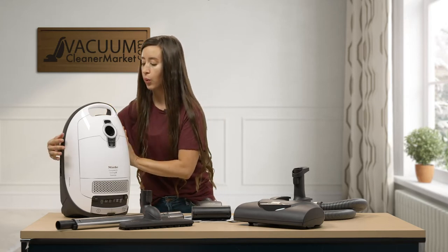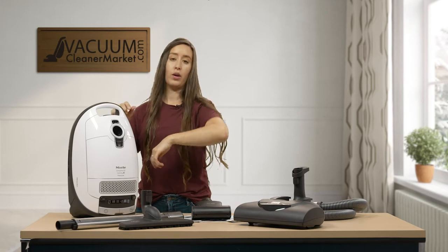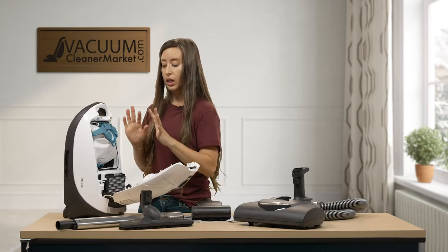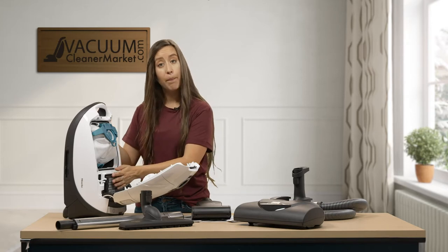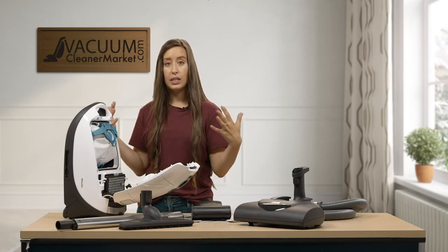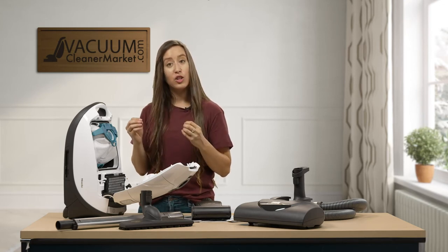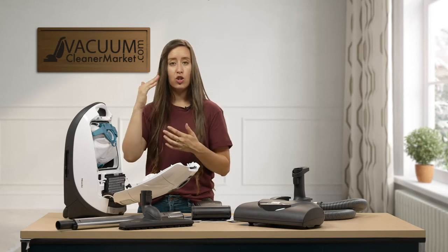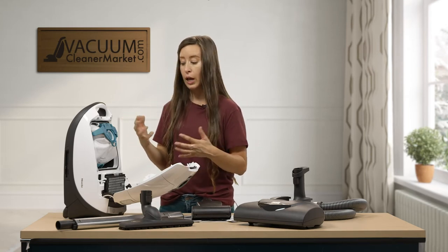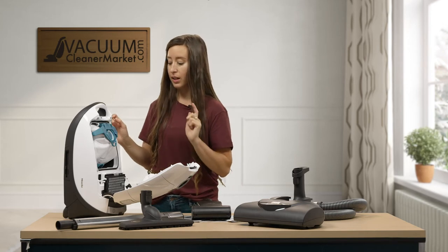To open your canister, there's a little lever - you squeeze that and pull it up. Inside is your bag, your motor filter, and since this is a pet model, you have a charcoal filter pre-installed. This charcoal filter is ideal for pet owners - it will mask pet dander and vacuum smell. It has activated charcoal granules inside to help filter your air. It's just a step below the HEPA filter in terms of filtration, so it's still very good for allergy and asthma sufferers.